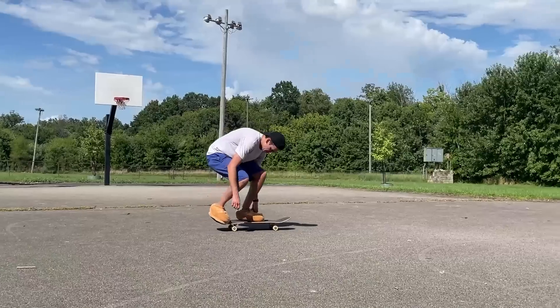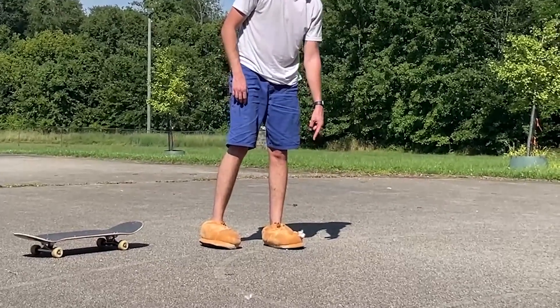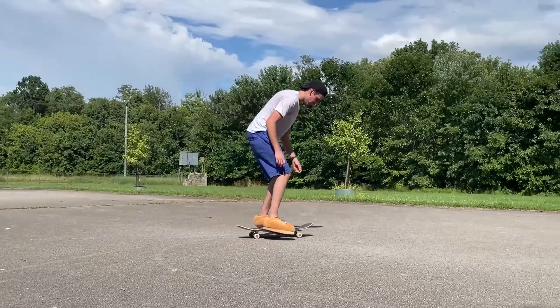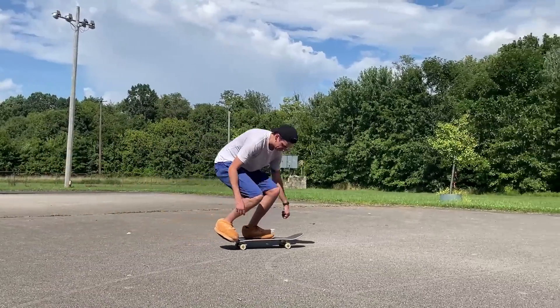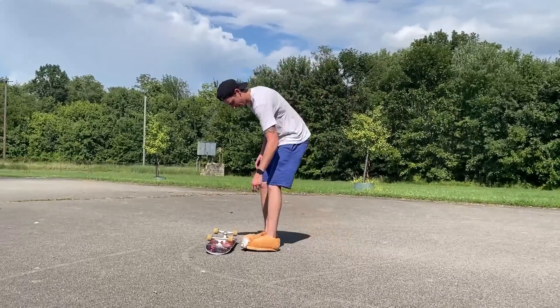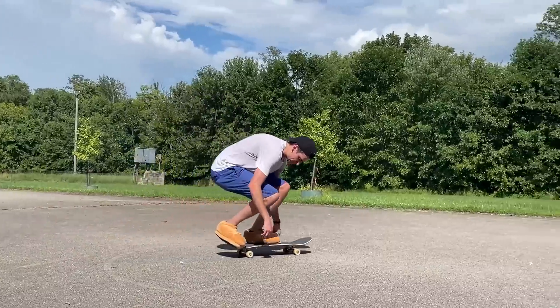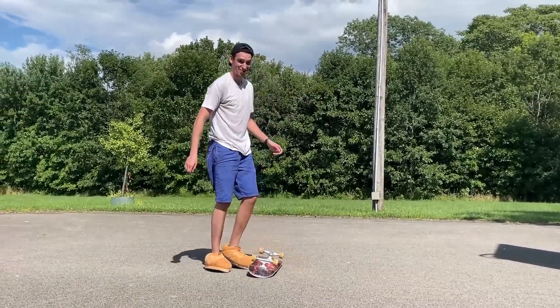A tray flip — you guys know me, I'm not a tray flipper, so it's gonna be hard and scary. Look at all that stuffing — try one. Oh gosh, oh no! Good try, thank you. It's actually flipping! Oh my gosh, that's a lot. Now I don't have as much padding. If I land on the bottom it's really slippery — it's scary.